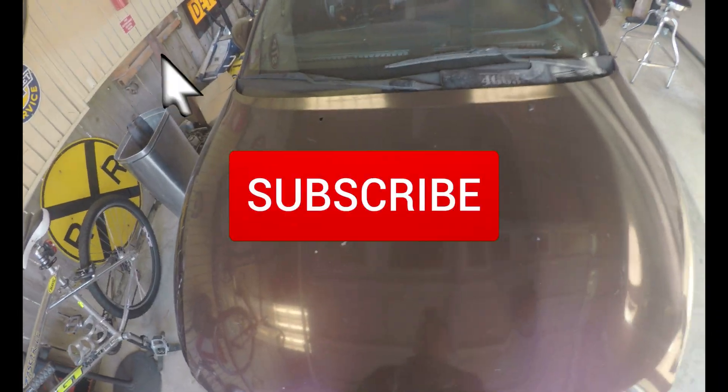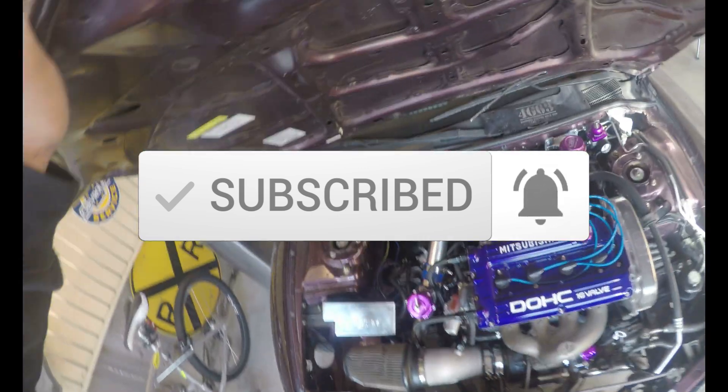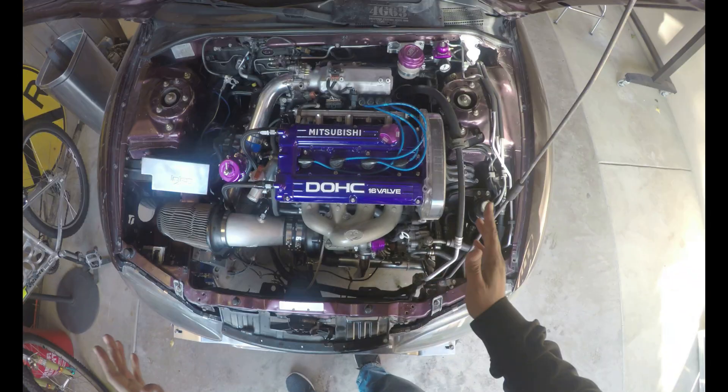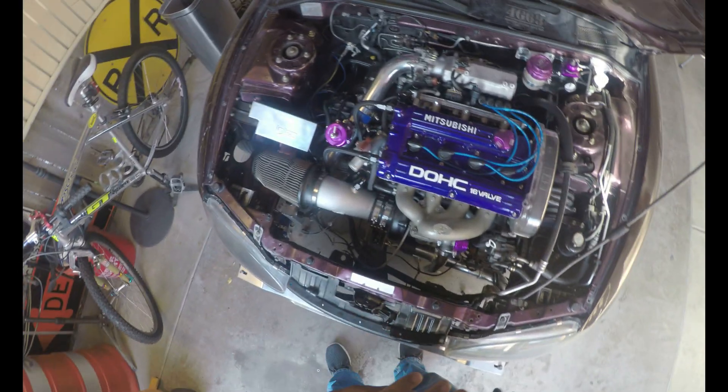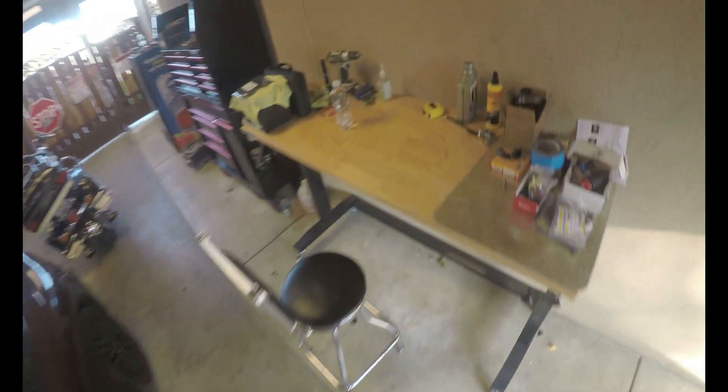Welcome back to the channel — if you're new, hit that subscribe bell, all that good stuff, because there's a lot to come. It's a little slow at the beginning but we're gonna get this ball rolling. Looks like everything is all plugged in with a couple hoses left to hook up and vacuum hoses there, but today we're gonna go ahead and focus on the fuel pump setup — we finally got that last part to come in.